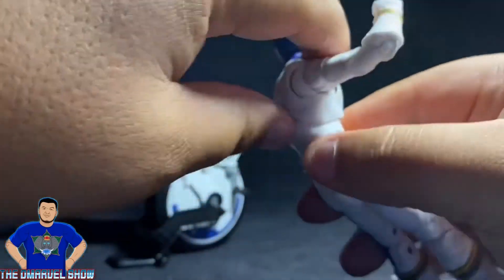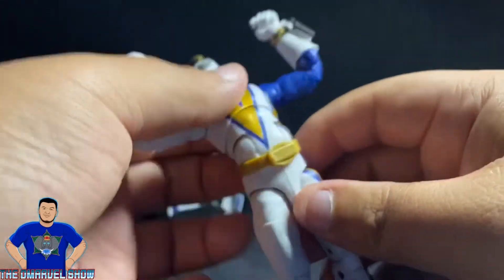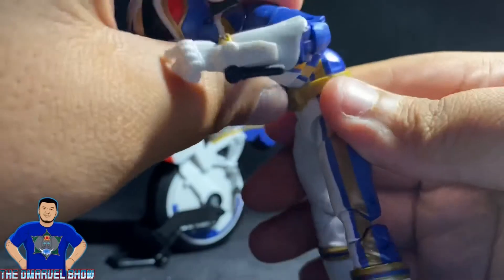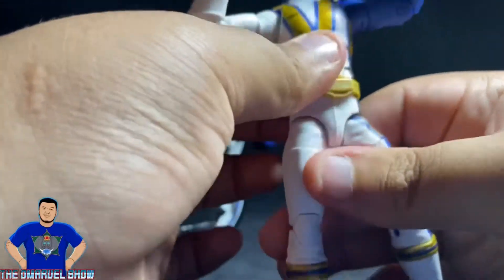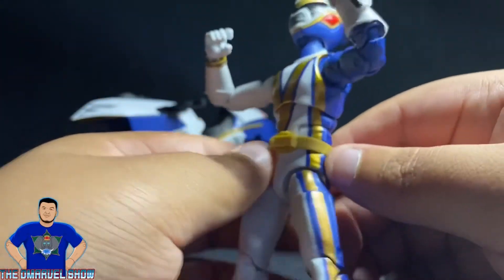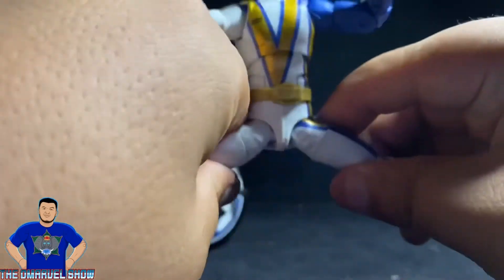The torso bends forward and back — upper and lower ab crunch. It bends back that much and forward that much. His top ab crunch acts like a waist swivel since these Power Rangers figures don't come with waist swivels. His belt looks cool — gold, just like in the show.